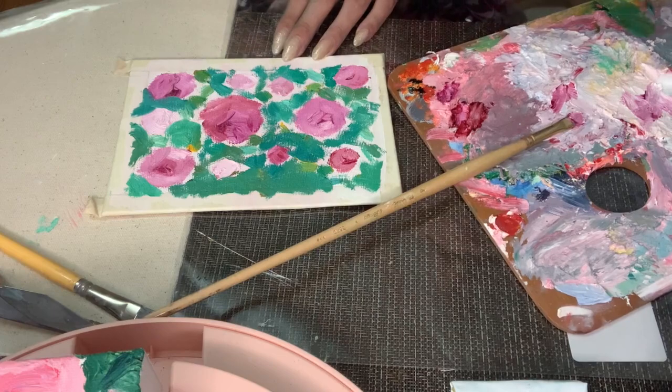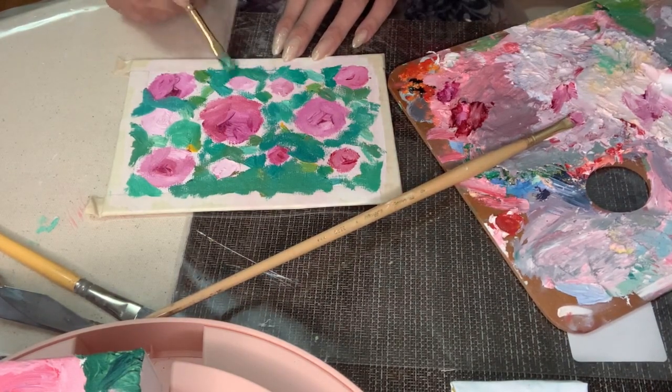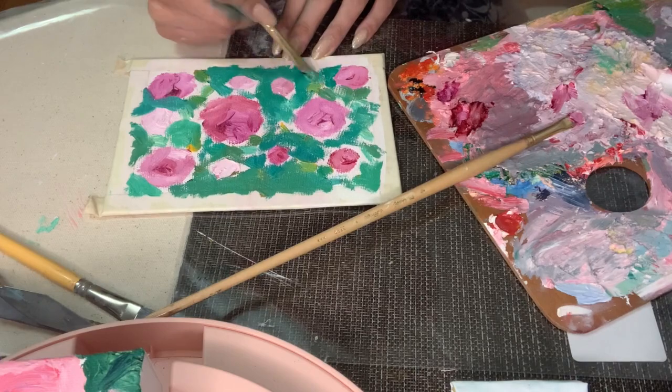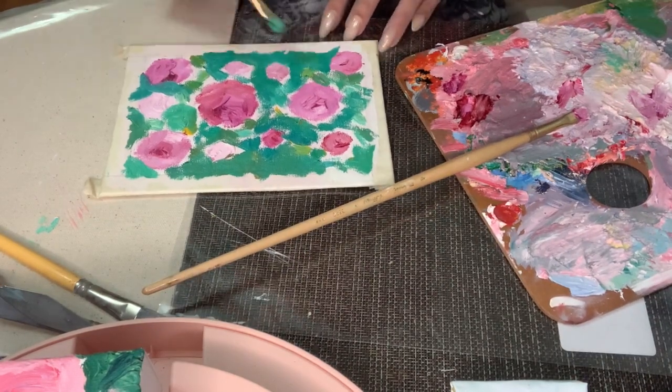Oil paints are really great to use if you allow more than one color on your brush — it creates that wonderful natural effect and adds a lot of dimension to each stroke. If you pick your color palette, you can choose what colors are going to blend nicely together. Especially for nature, using the organic feel of this way is important.